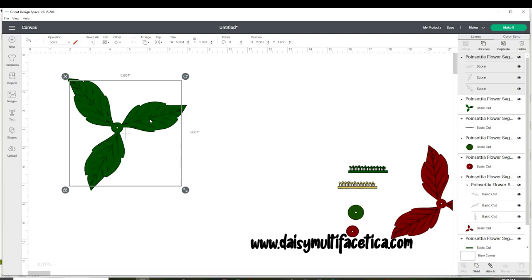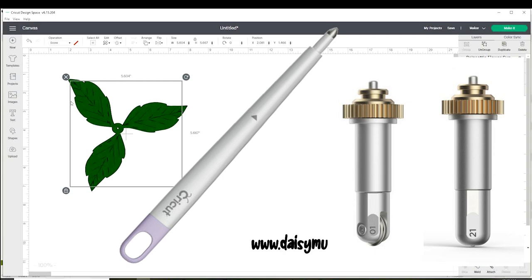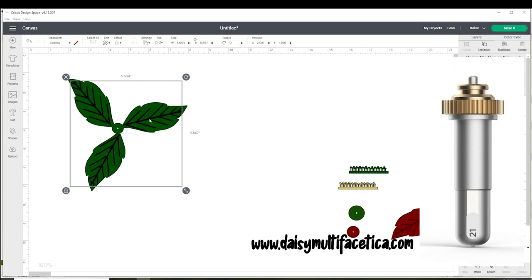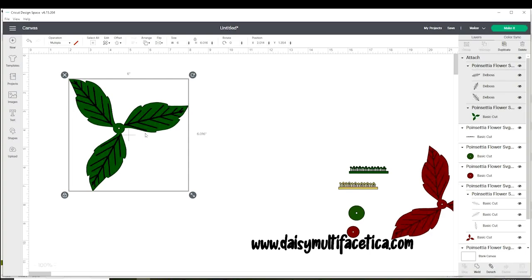Now, if you have a Cricut Maker, you have three options to make this tracing. You can do it with the scoring stylus, the scoring wheel tip, or the fine debossing tip. If you are using the scoring stylus or the scoring wheel tip, go to operations and click on score. But if you are using the debossing tip, click on deboss. Now select both layers and click on attach.